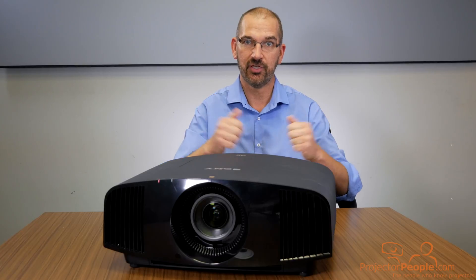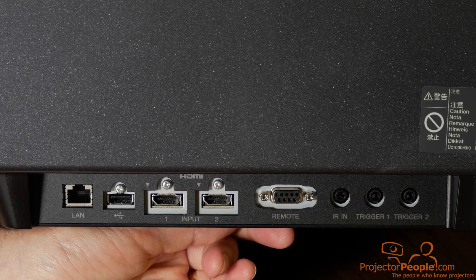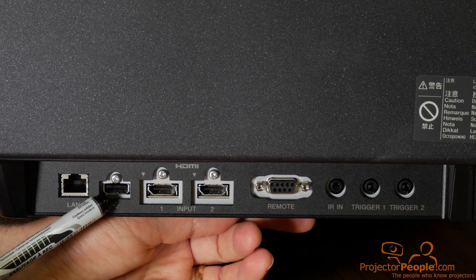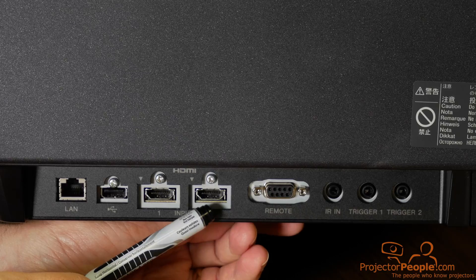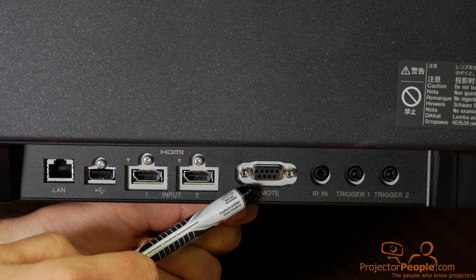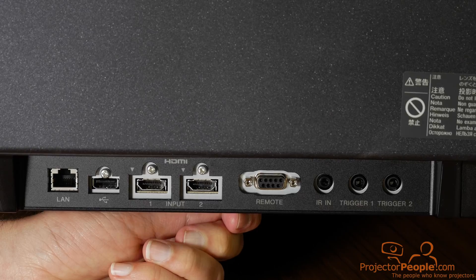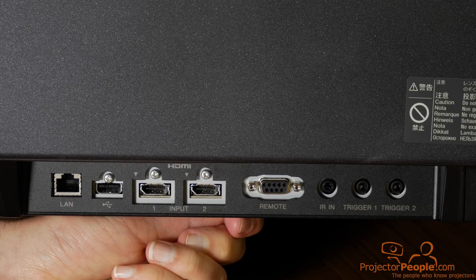Let's talk about the connections on the back of this unit. We are now looking at the input connections on the Sony — just for reference, this is the side of the unit here. From left to right, we've got your network control, your local area network, your USB — probably for firmware upgrades and so on. You have two HDMI 2.2 connections, so both of these will support 4K. You have your standard remote connection for your computer, an IR direct input, and two different options for your 12-volt triggers. Nothing you don't need, everything you do need for a functional home theater unit.